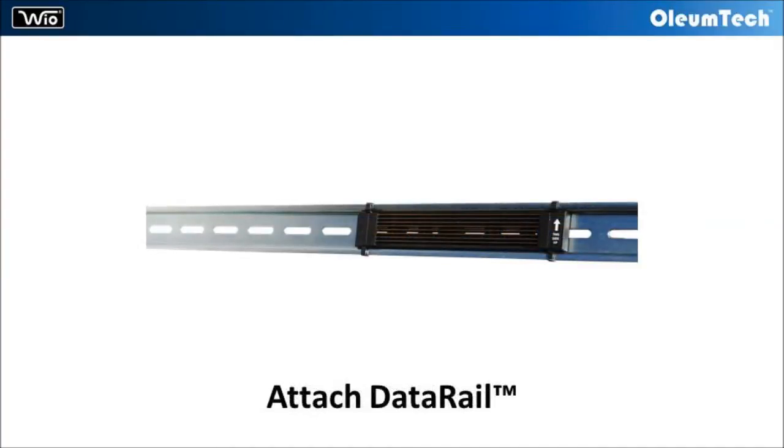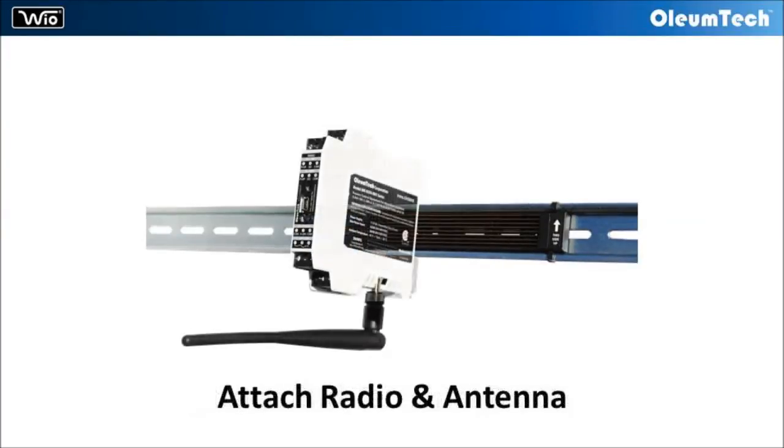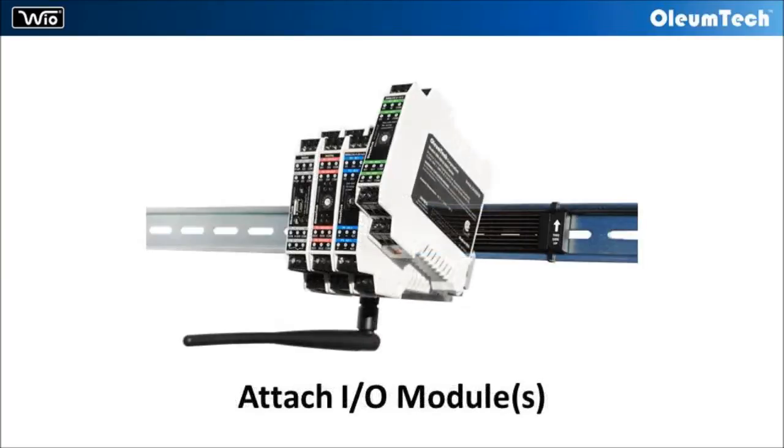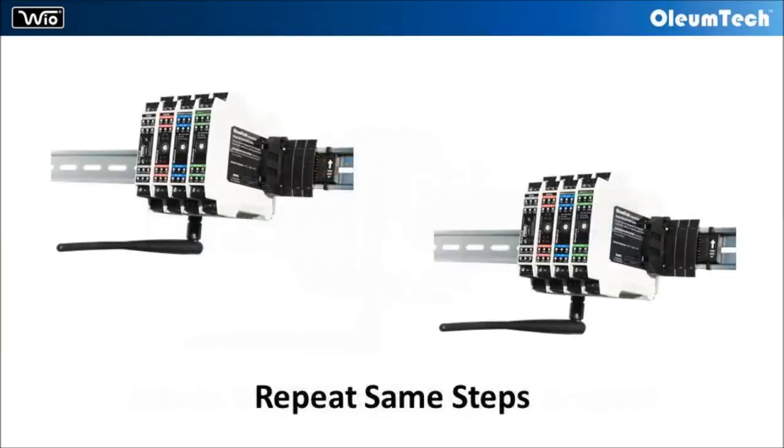The WyoSystem is designed to mount onto a 35 millimeter DIN rail without using any tools. You simply attach the data rail, then secure it with an end terminal bracket. Then you attach a radio module, connect an antenna, and attach I/O modules based on your application. Then you repeat the same steps for the other radio station.